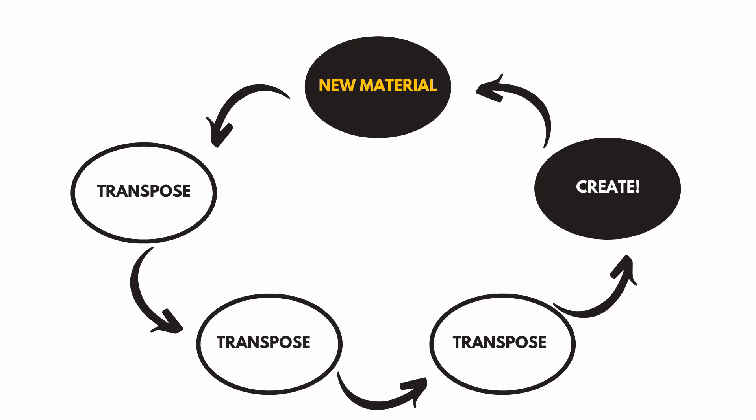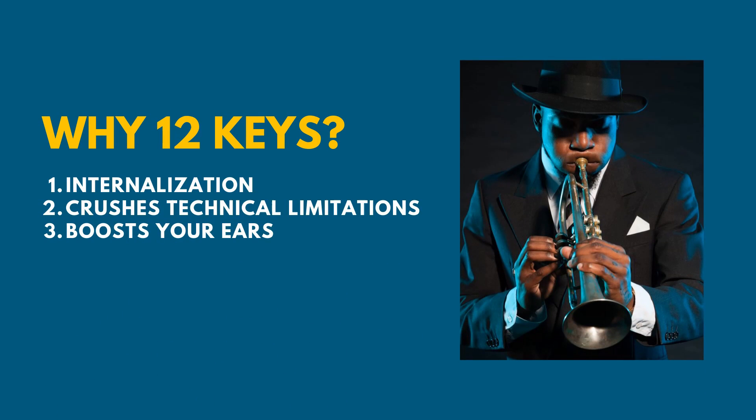We are going to be taking things through all 12 keys, and there's a reason for that. Why 12 keys? First, internalization — the more you play information over and over again, the more you're going to internalize it; you'll just know it second nature. Reason number two: it crushes technical limitations. If you can't play in B-flat or you're uncomfortable in one key, this starts to crush that. And number three: it boosts your ears. You're naturally improving your ears as you take things to different keys.